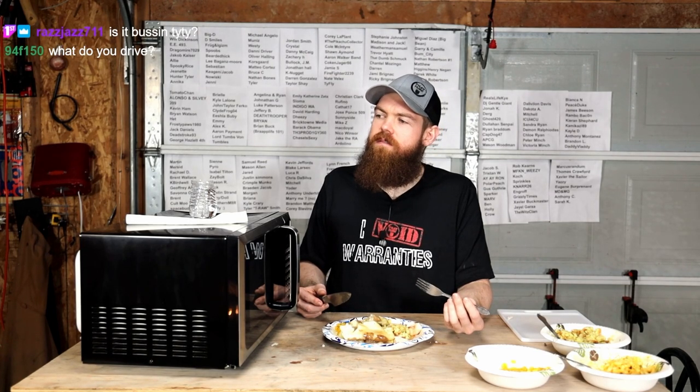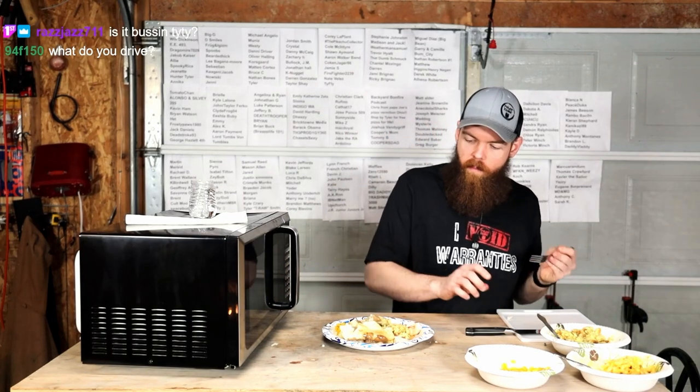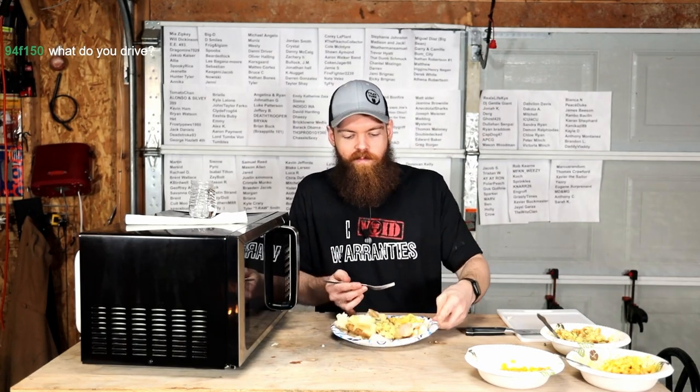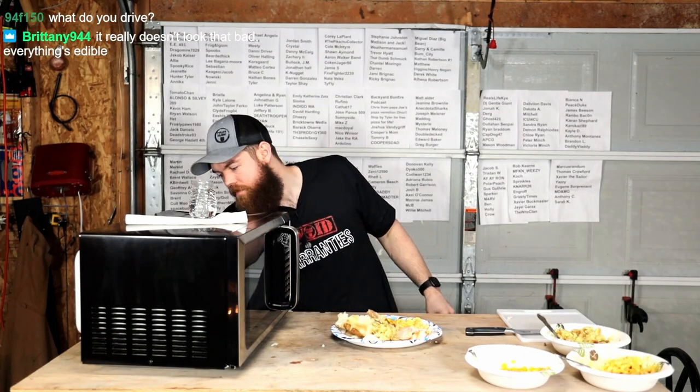That piece is pretty hard. I think it's overcooked a little bit, honestly. Yeah, I think it's a little overcooked.